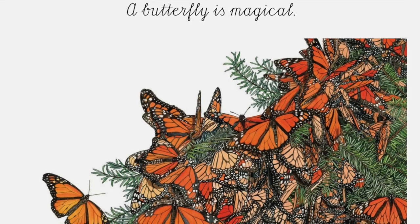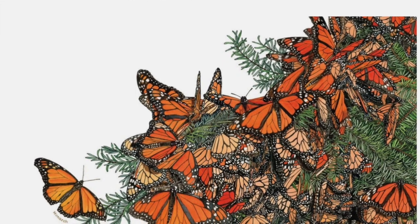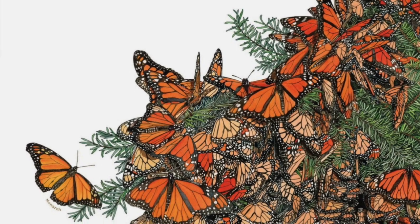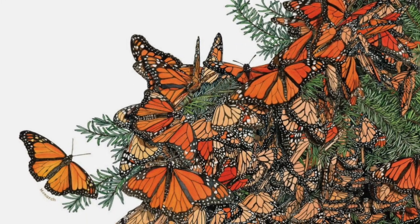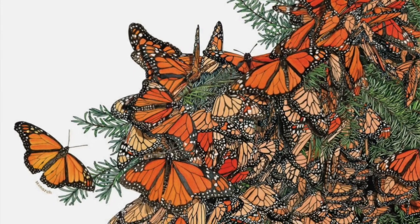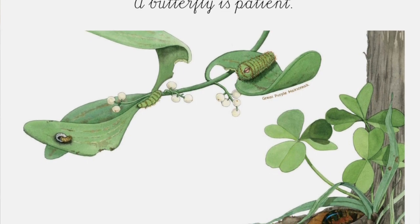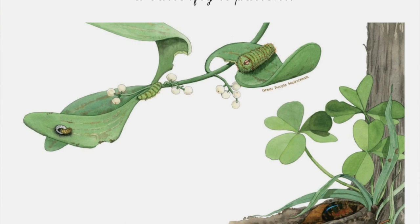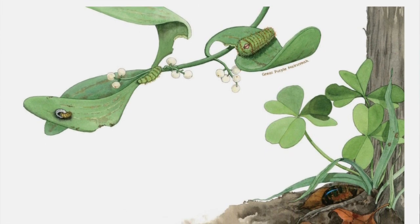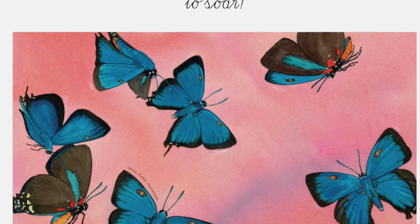A butterfly is magical. Monarchs gather in huge numbers in the forests of central Mexico, waiting for spring, then fly north to the milkweed plants of North America where they lay their eggs. Now it is time again for their metamorphosis. A butterfly is patient: the egg hatches, the caterpillar emerges, feasting on leaves before it wraps itself into its warm protective chrysalis — patiently waiting to soar.